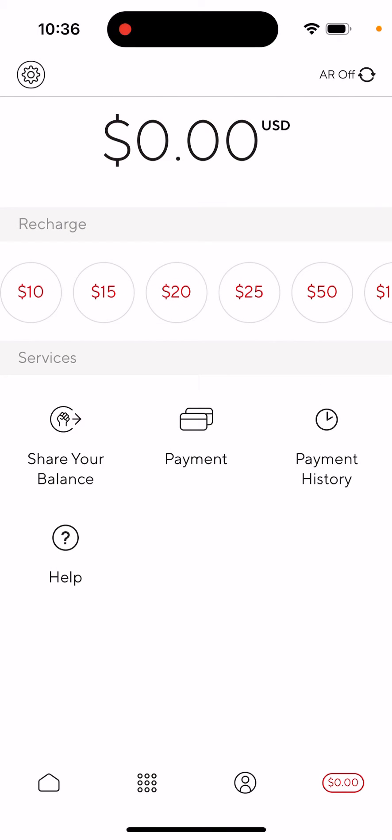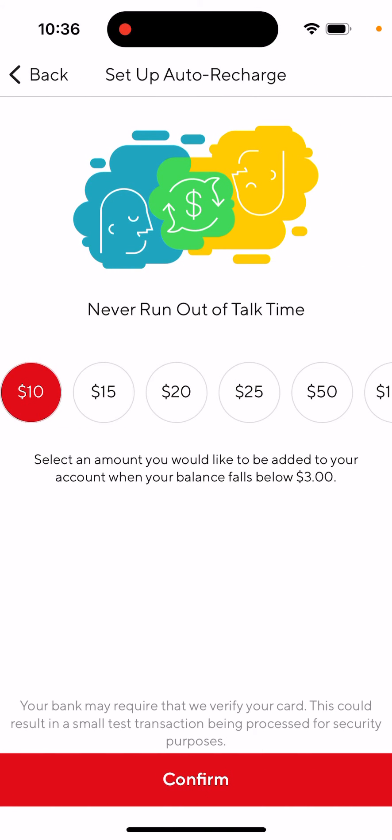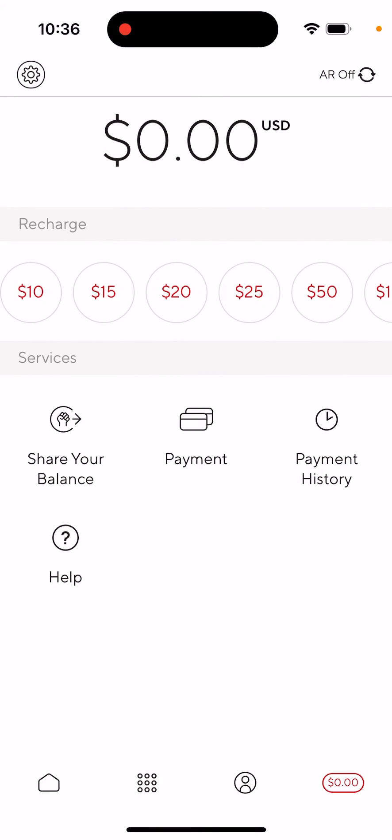You can tap 'Payment' and add your card, then set up auto recharge. Every time your balance falls below three dollars, that amount gets added. This can be very convenient if you use the app frequently.